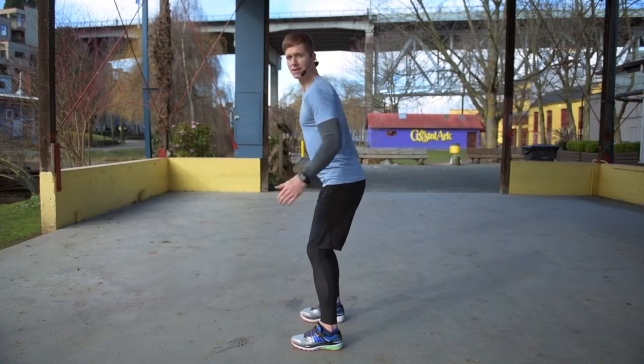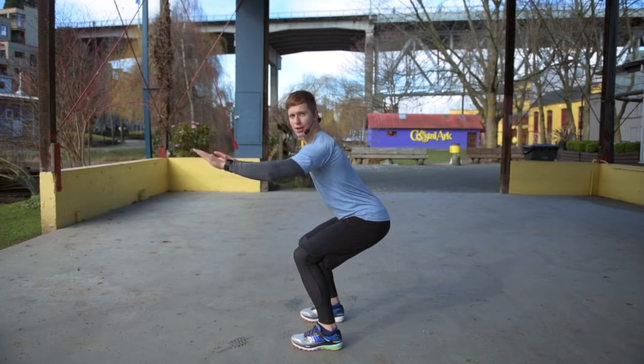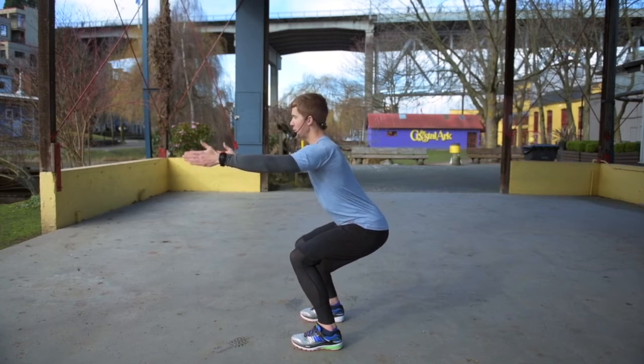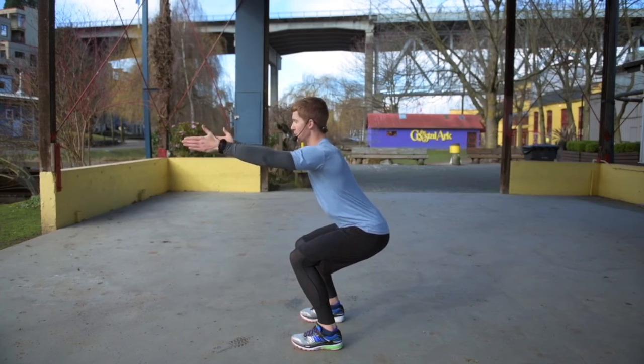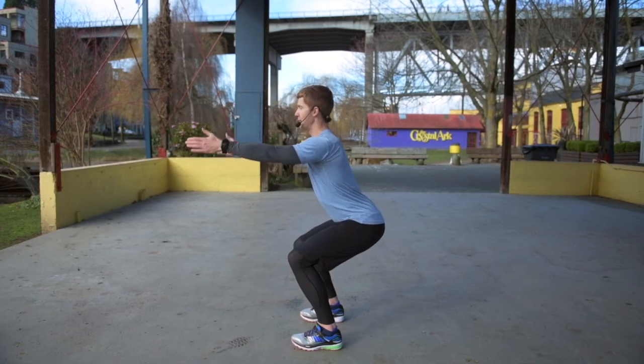I'm going to show you from the side. All I'm going to do is press the weight into my heels, into the middle part of my foot, so not into my toes. Hips go back, arms come out. It's really important to put your arms out, so that counterbalances the weight that's going back into your hips. And then think chest up.